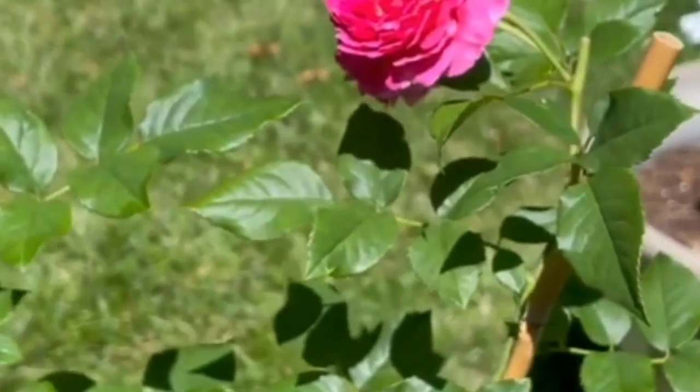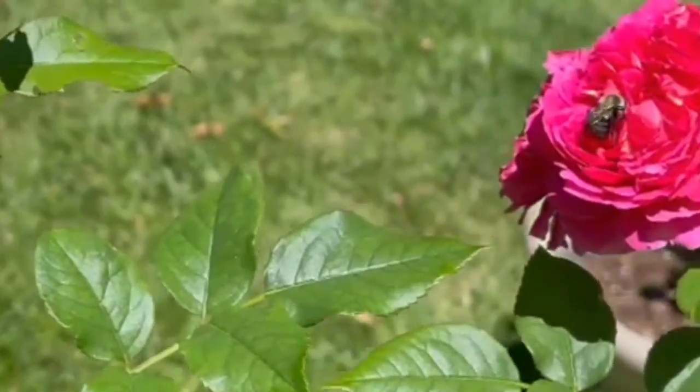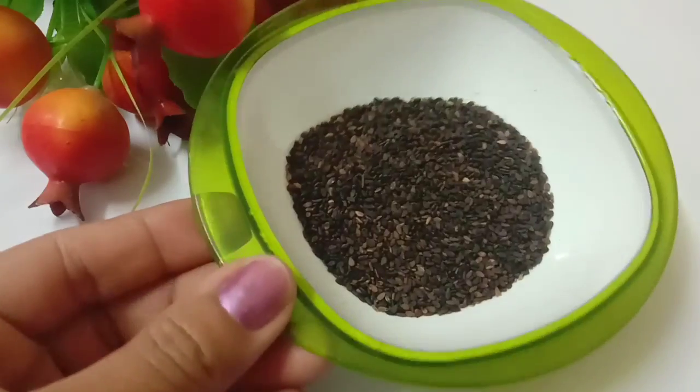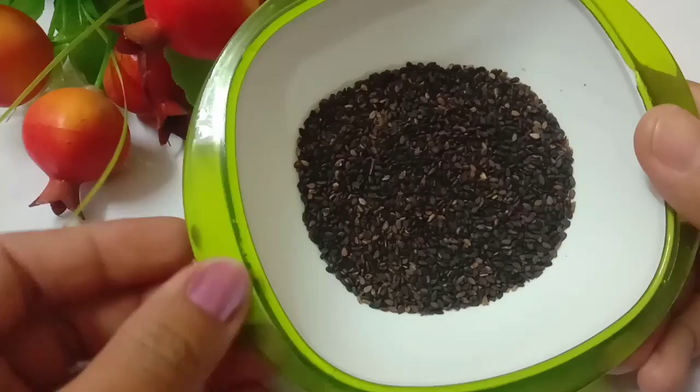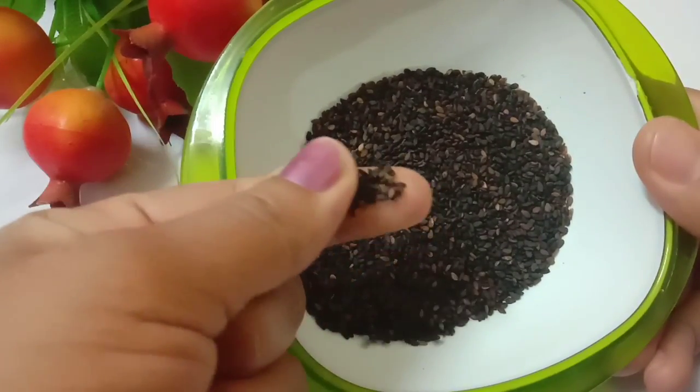We have 100 grams of material for this preparation.